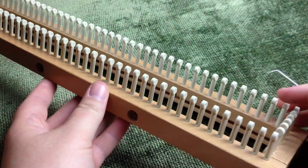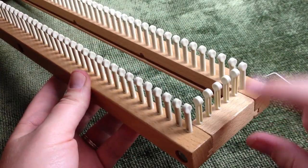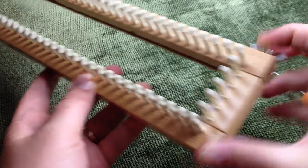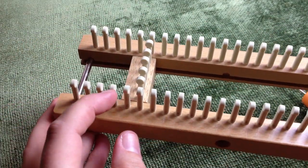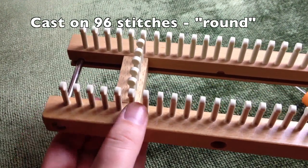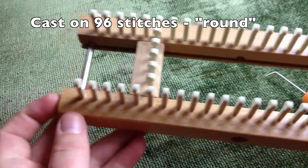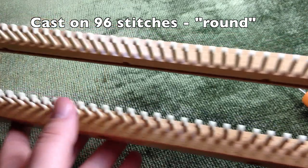Let's set up your loom. I've got my all-in-one knitting board set up and we're using it in the round with both sliders on either side. Open it up and set the slider on the side, then on the other end scoot it in and count in one, two, three, four — on the sixth peg, line up and place the slider there. Take your bolt out if it's already on the end, move your slider in, and put the bolt back in the last hole. That'll create 96 stitches in the round.